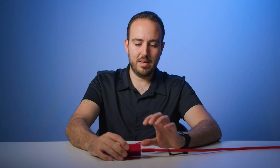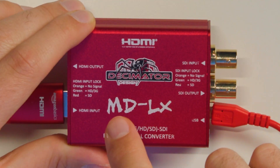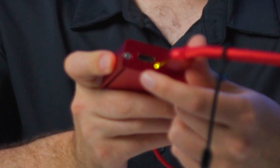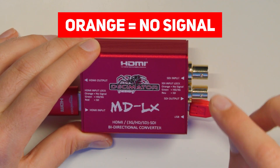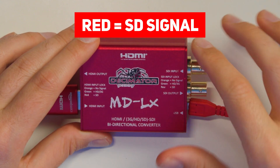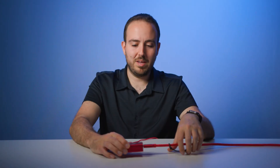One of the things you want to note is that this has some really good directions on it, so try to make sure it doesn't get too scratched up. This tells you about the HDMI input lock and the SDI input lock. If it's orange, there's no signal. On the SDI side you've got orange for no signal, green for HD and 3G, and red for an SD signal. That's a quick troubleshooting way to make sure you actually have a signal going into the device, and it's helpful to see that little light on the side when you plug in either one.